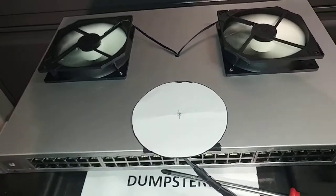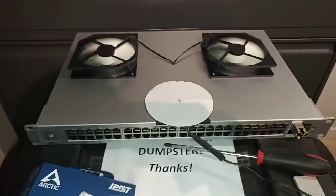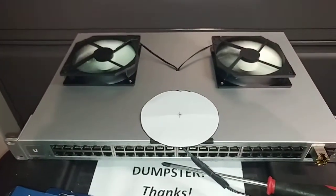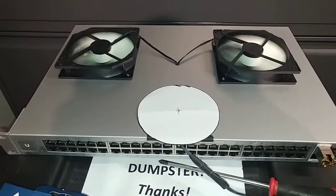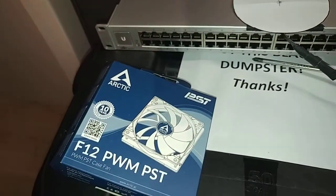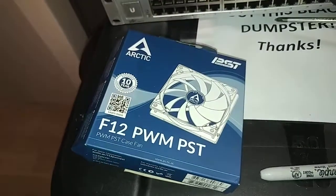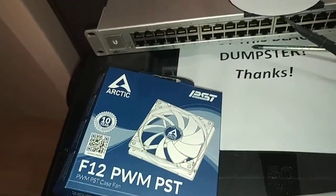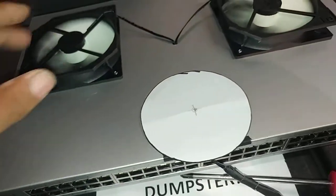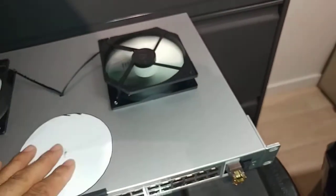I don't care if I can hear a fan — it's a networking device. I can put it in a networking room where the server is 10 times louder than these things. But these fans are an added value because they're extremely quiet and extremely efficient. They've got a 10-year warranty. These are coated bearing fans and they do the job.